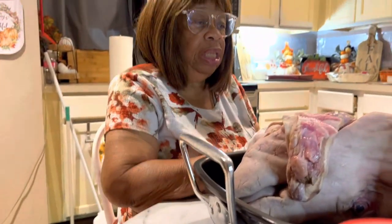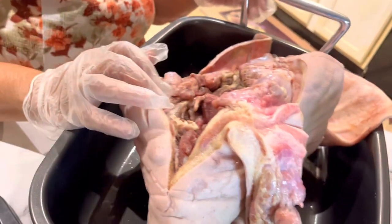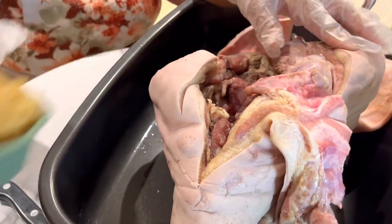First thing I'm going to do — I've turned the pig head over, and I'm going to start with the inside. I'm going to be stuffing it with everything — with my garlic. Minced garlic.